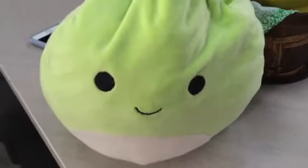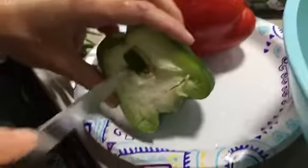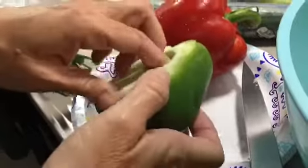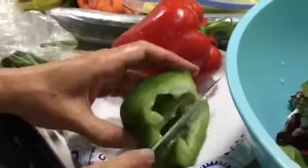I'm going to chop up the green pepper so it fits in the salad. We don't want a big chunk of pepper because then only one person could eat it, and I have my whole family to feed.